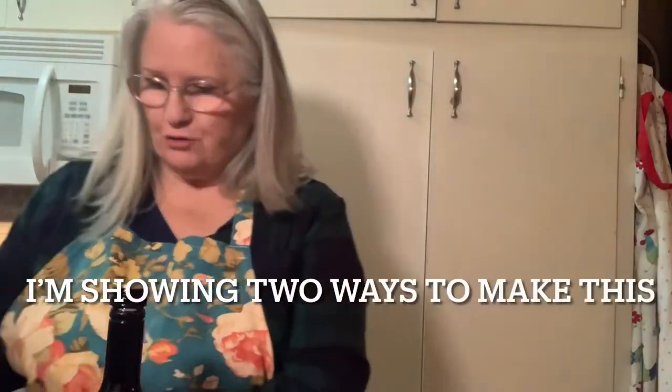A quick and easy Valentine's dessert. I cut some of the red velvet cake into squares, and I'm going to pour some Bailey's on it to kind of soak in.